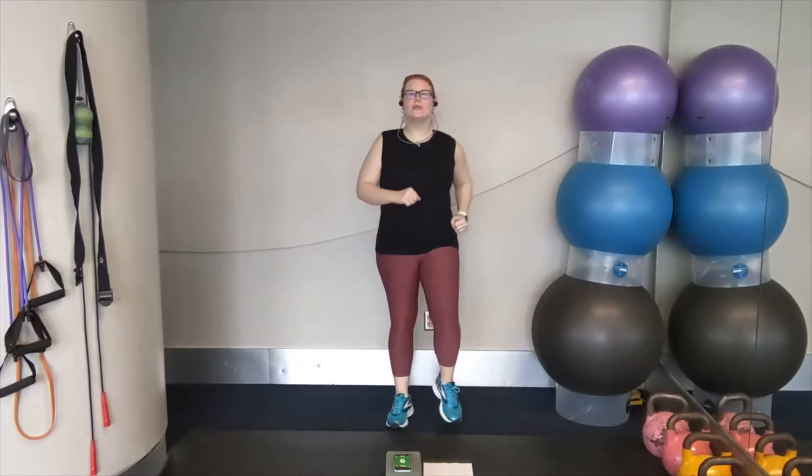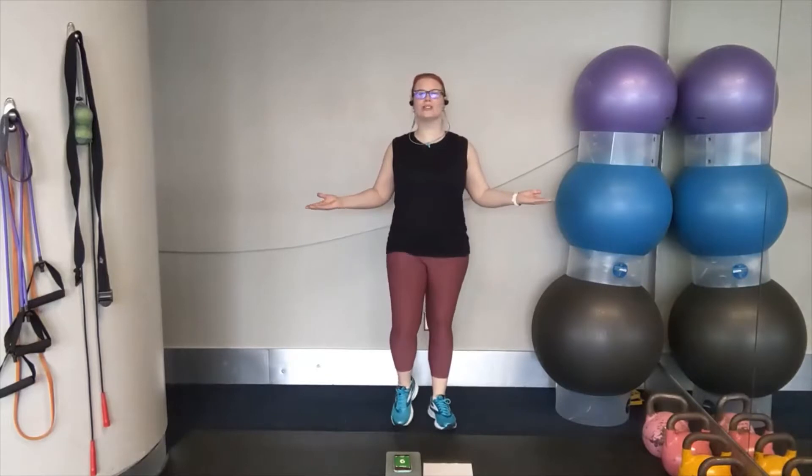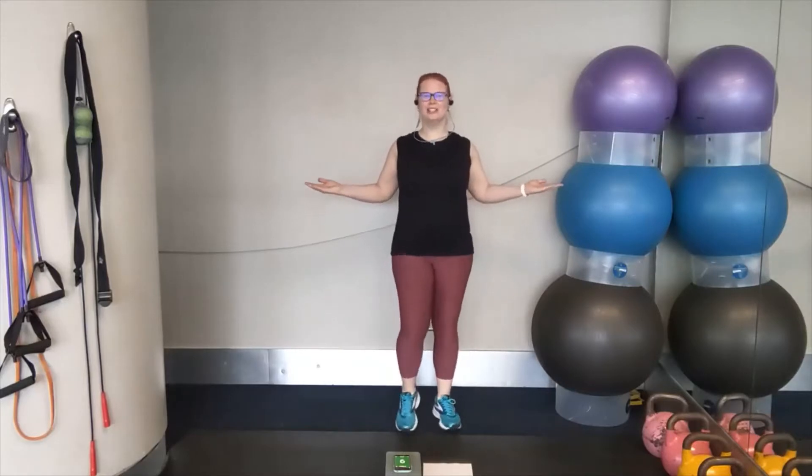We're going to take this into a chest opener. Just turn your palms up, keeping elbows in, and rotate those shoulders out to the sides, keeping the elbows nice and tight to the torso as you rotate, and squeeze the shoulder blades back in together. Two more here. Two, one.